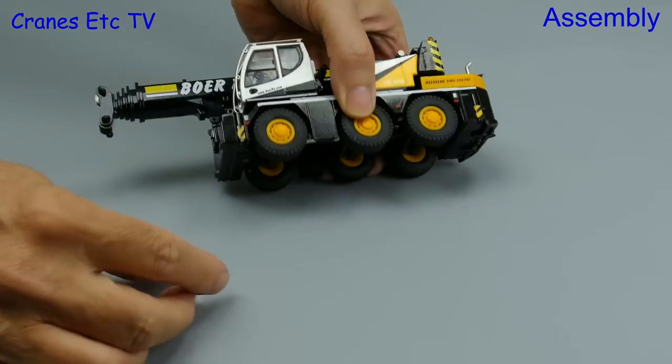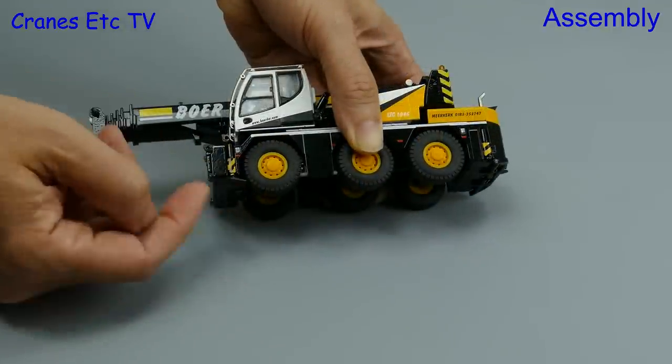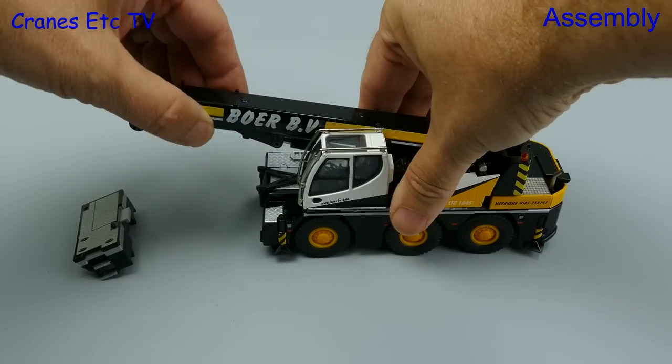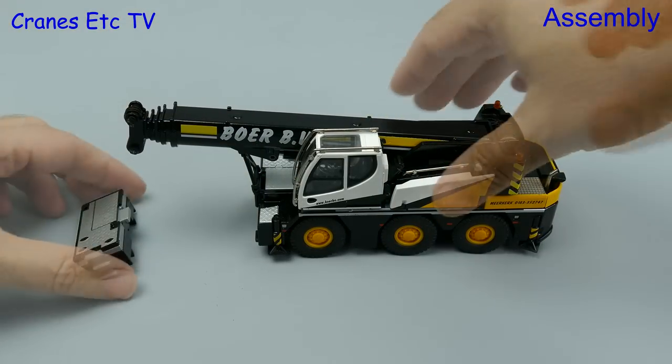For the initial assembly we'll get the Boer version in road-going formation. The first thing to do is to add the outrigger pads — these simply screw in and there are four of them. Next we'll pull up the boom a little and raise the boom support so that the boom can rest on it.